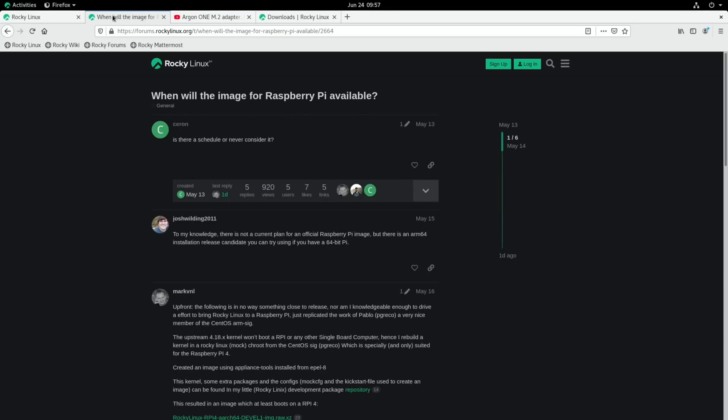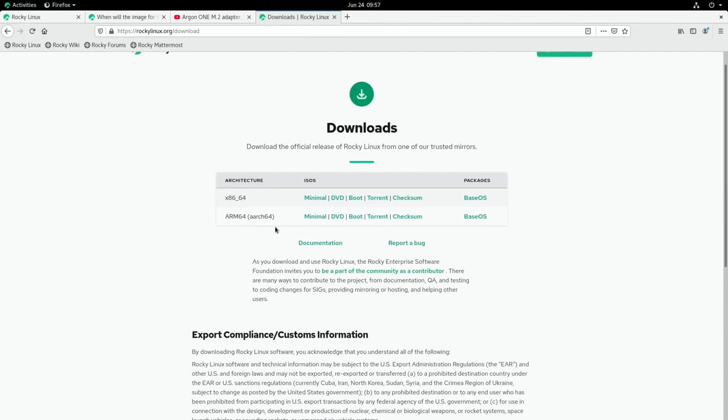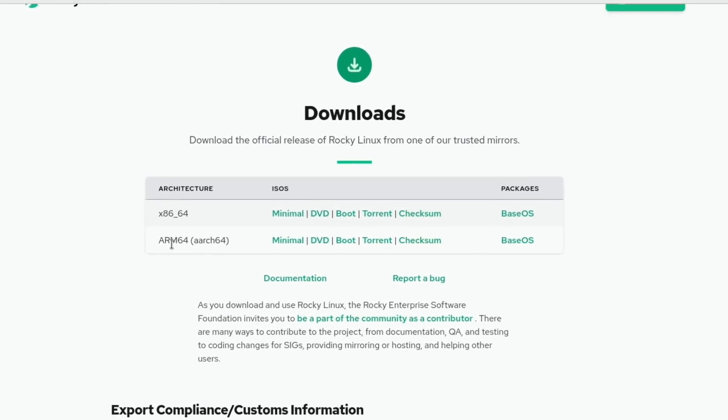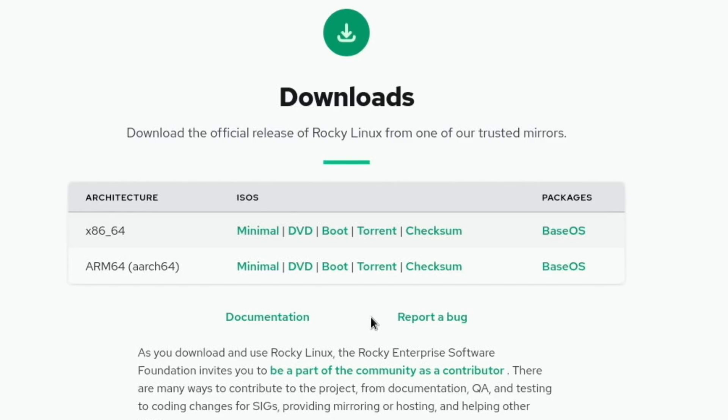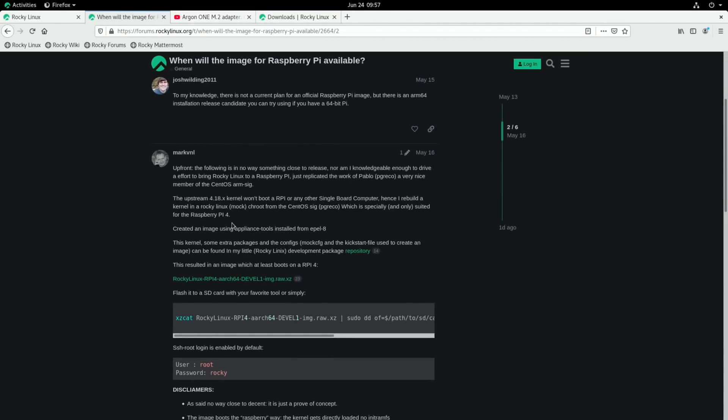So I did a bit of looking on the forums and also on the Rocky Linux site. There is not a current plan for an official Raspberry Pi image, but there is an ARM64 installation release candidate you can try if you have a 64-bit Pi. Something generally for ARM64 may work with the Pi but it won't be very optimized and lots of things specifically won't work, usually things like audio. Lower down someone has actually made something available.